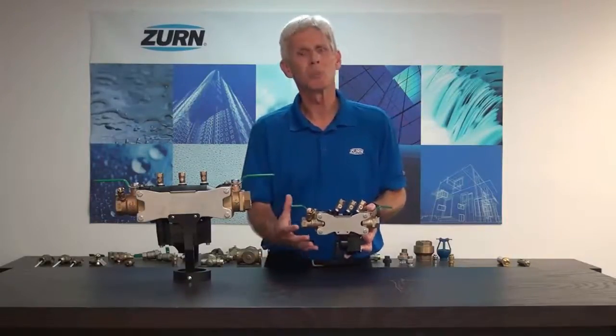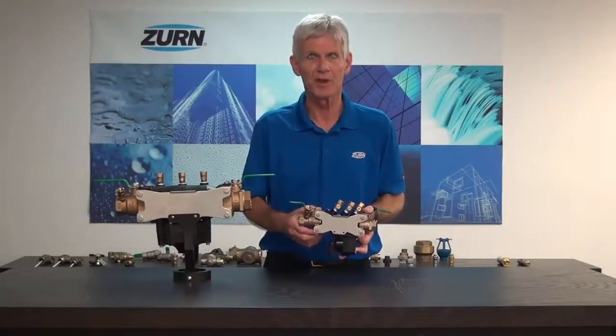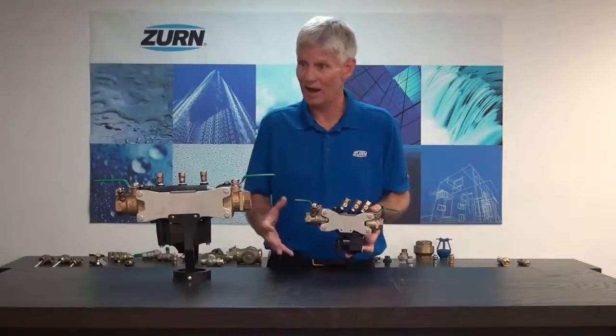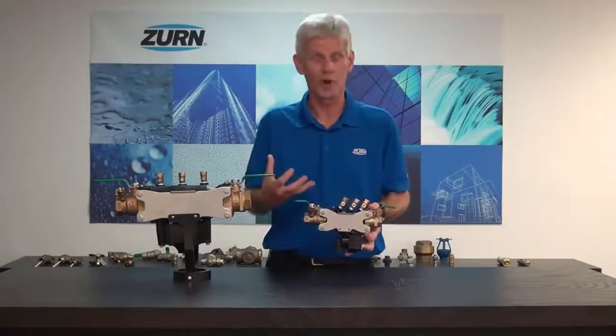Number two, our customers pointed out that stainless steel is going to have much more corrosion resistance. That made logical sense to us, and we thought that's another great idea. We should follow suit with our customers and their requests.